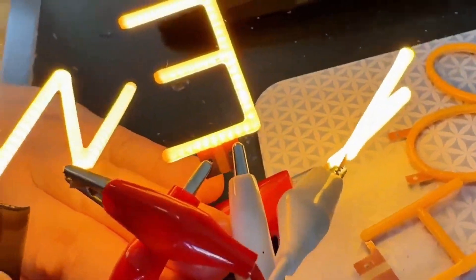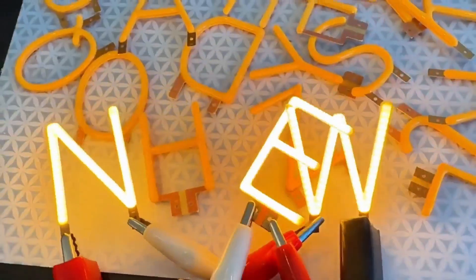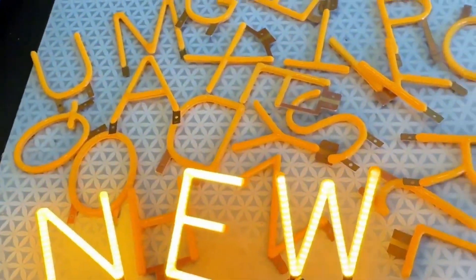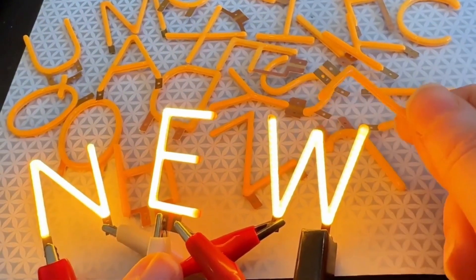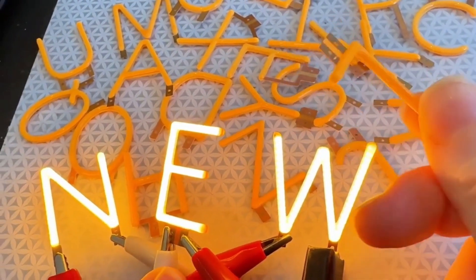If you want them in parallel, treat them in parallel — each one is approximately three volts. I'll just show the back. So it is a non-flexible PCB. It's a very thin PCB, so there is some lighting from the back. But they definitely look best from the front — you can't really see them from the back, but from the front they look great.